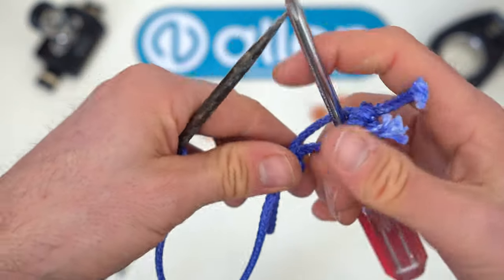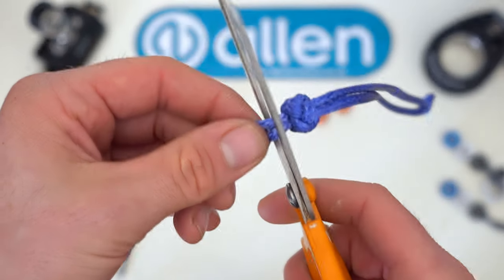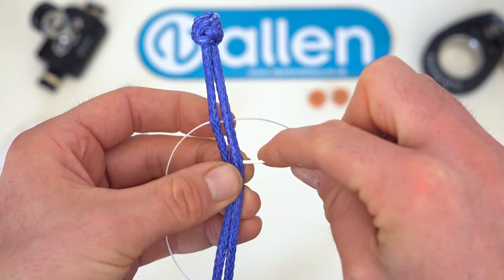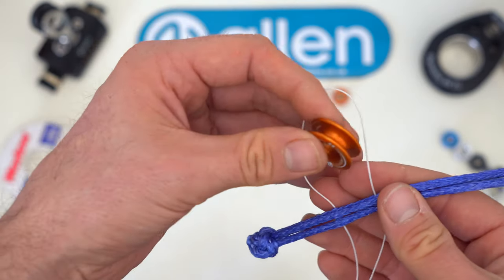Make sure you fully tighten the knot from both directions before cutting the tails. Whipping twine is all you need to retain the thimble in place.